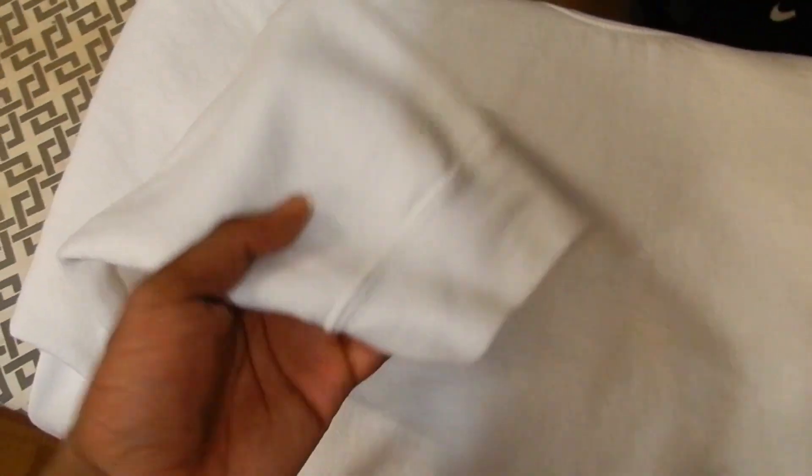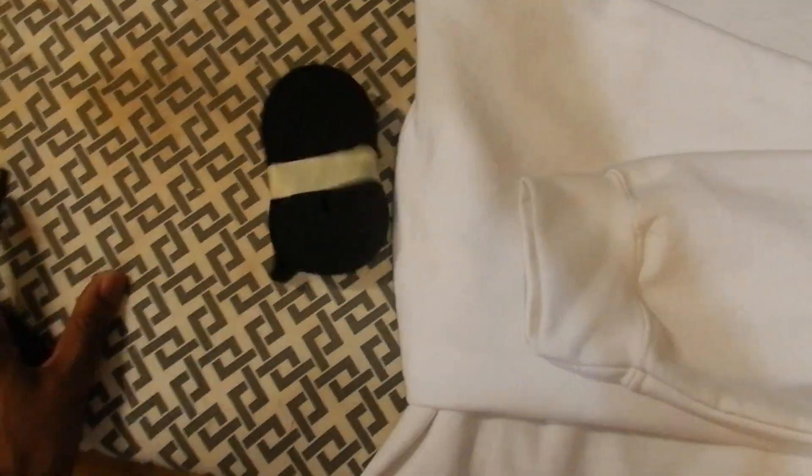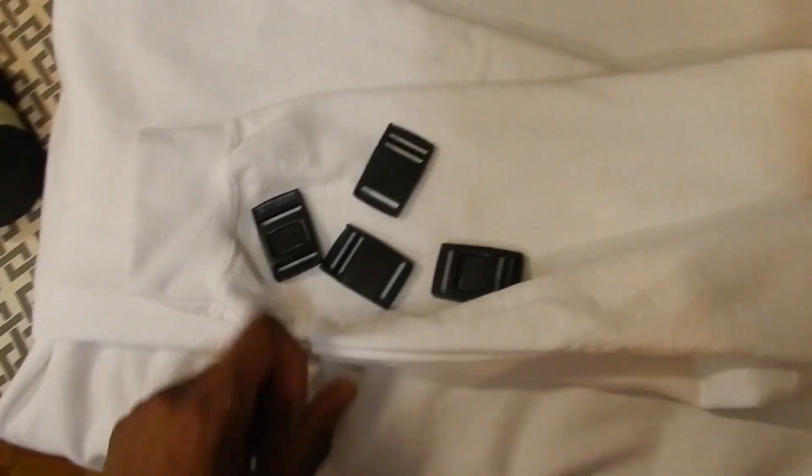That's enough talking, let's get to sewing. For the first of our alterations, we're going to add straps to the sleeves of this sweater — near the elbow and near the wrist. I've got this nylon strap and four buckles, and we're just going to attach these to the sleeves.